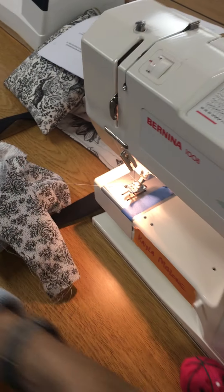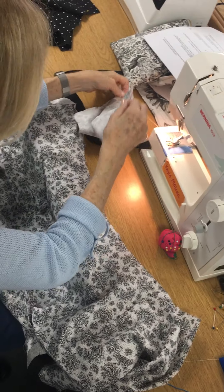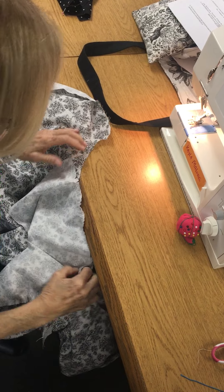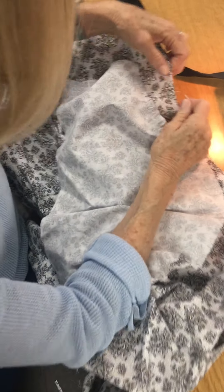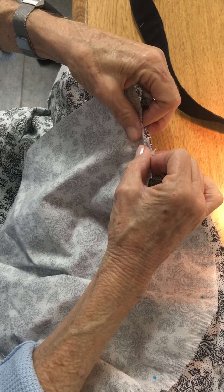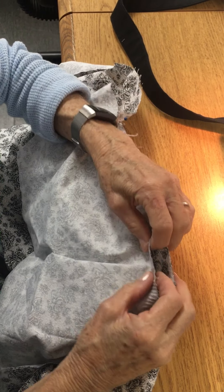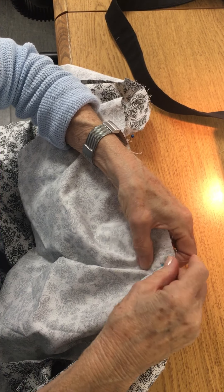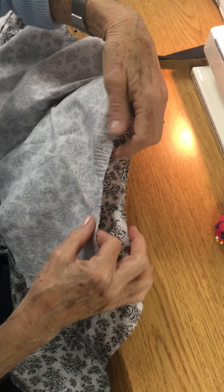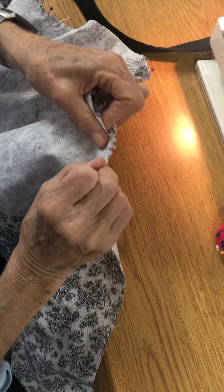Take the sleeve, take your shirt, and lay your sleeve on your shirt right sides together. Be sure that when you lay it down, if you have a double notch to a single notch, that means you have the left sleeve in the right armhole — you need to switch them. But if you have double to double, that means you did it correctly. Pin that notch, then pin the dot at the top of the sleeve matching the edges, and coming around to the opposite side, pin the single notch matching the single notch.